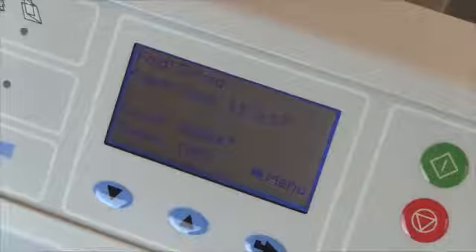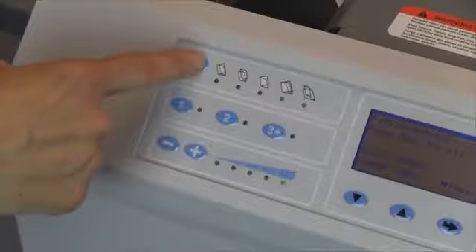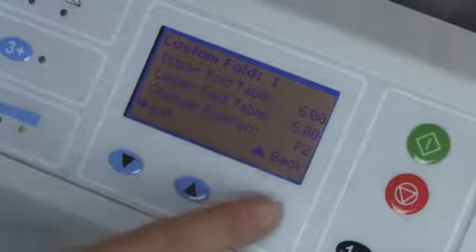User-friendly features include automatic fold settings to detect and adjust for various form sizes up to 11 by 17 inches, five pre-programmed standard folds, and the ability to store up to 35 custom fold settings with the simple touch of a button.